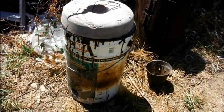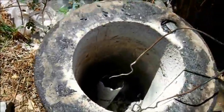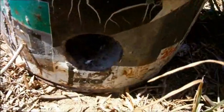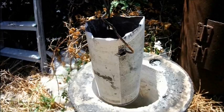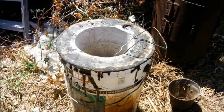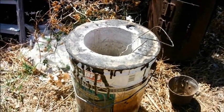This is a homemade blast furnace. It's just an old paint drum that's been lined with refractory cement, and it has a hole here for the supply of air. The crucible I use in it is simply an old aerosol spray can. I've melted aluminium in it before, but today for the first time we're going to have a go at bronze.